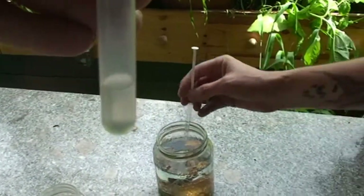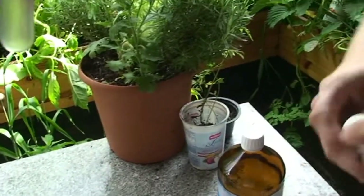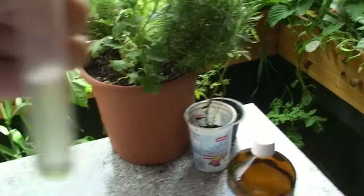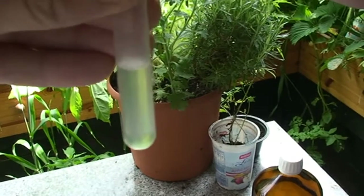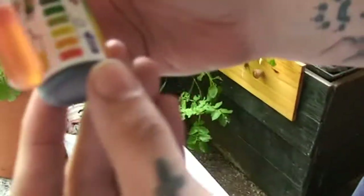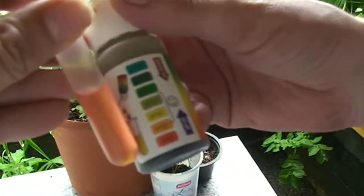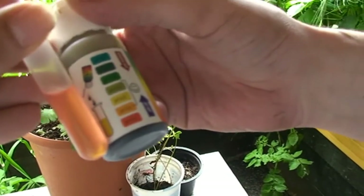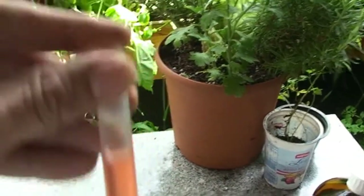This is our test solution. I can see it's a little bit discolored but not a lot. Compare it — yeah, pretty much what I expected. It's about four — the pH is about four. So that's pretty good actually. I'll give it another stir and then let it settle.